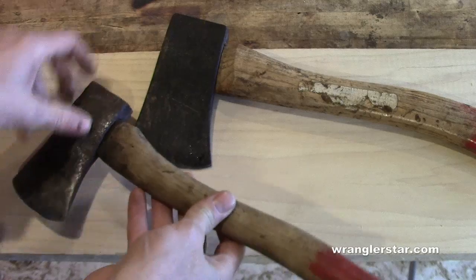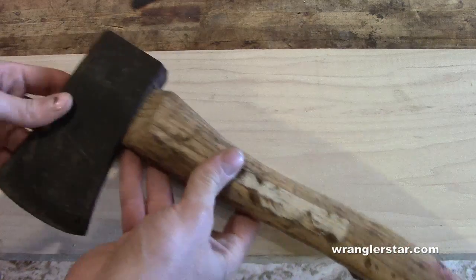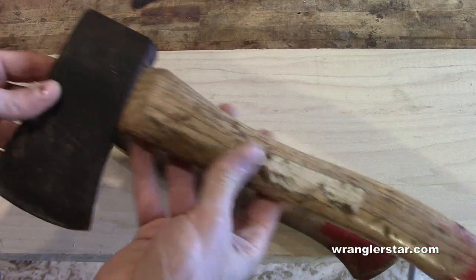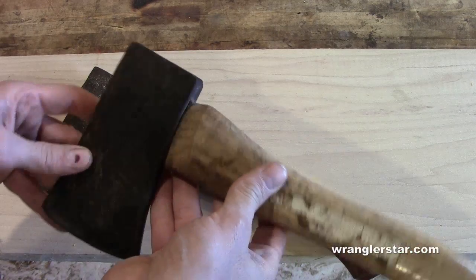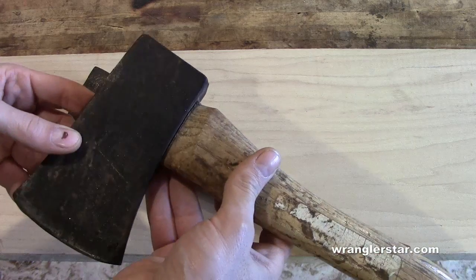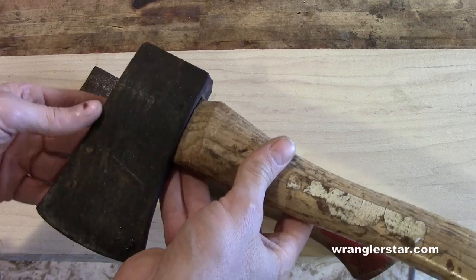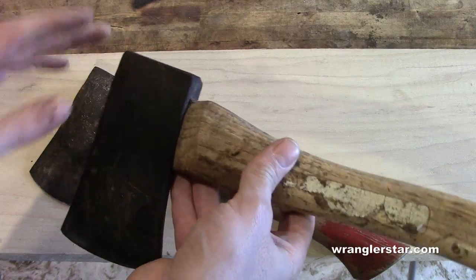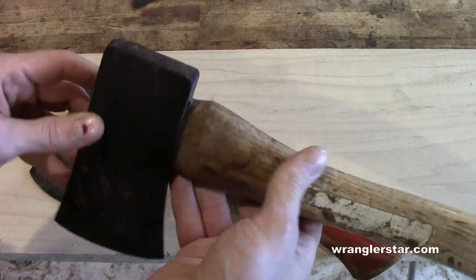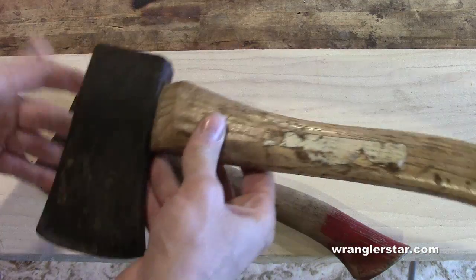It's got some rusting and pitting you can see, so we're going to take all that down and leave it with a nice polished finish. This is also a really nice little find. It's on a heavy hatchet handle, but this is a proper boy's axe. A boy's axe is traditionally considered to have about a 28-inch handle and about a two-and-a-quarter-pound head, which is exactly what this is.